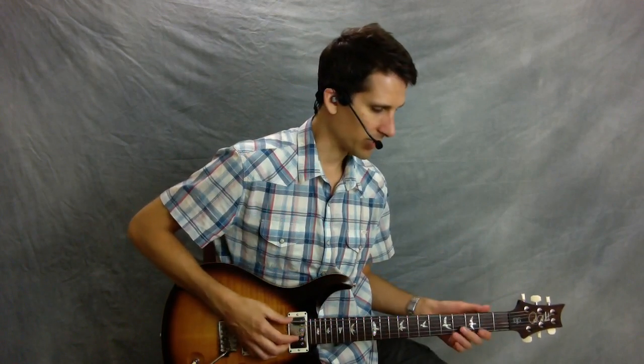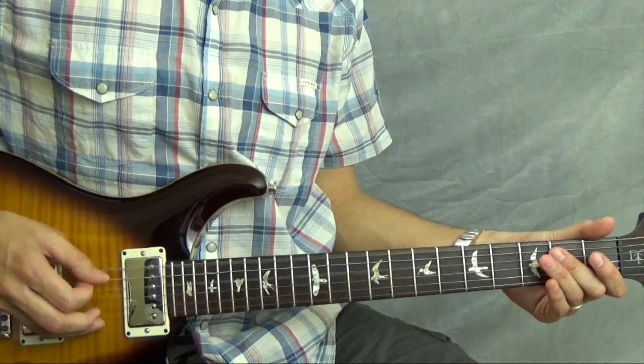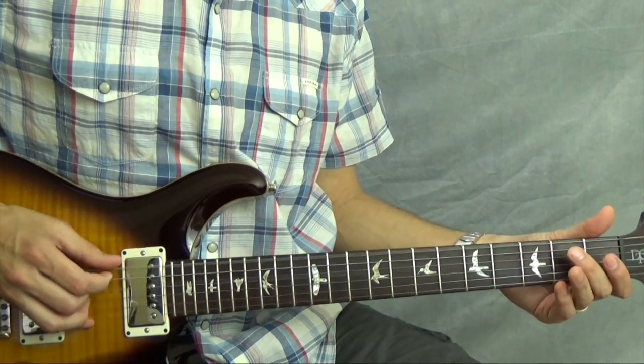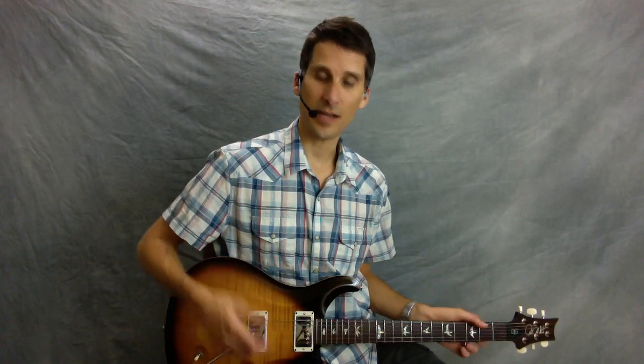Here now is the riff played with my fingers, combined with these bass notes played with my thumb. It doesn't have to be perfect. If you listen to the original recording, you can hear that it's not perfect either. It's got kind of an old, almost delta blues, kind of folk fingerstyle feeling to it. That style of music is usually a little raw, and that sounds pretty good.